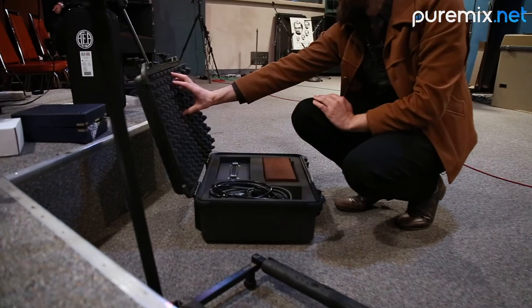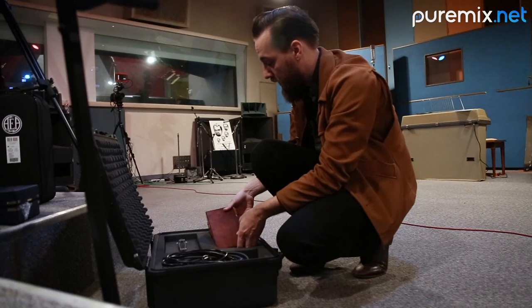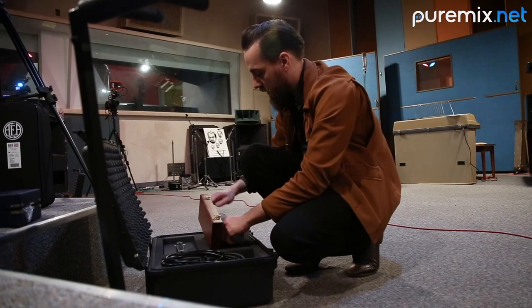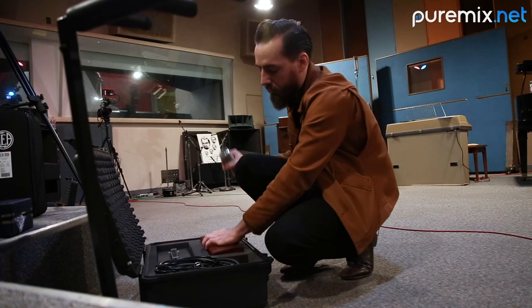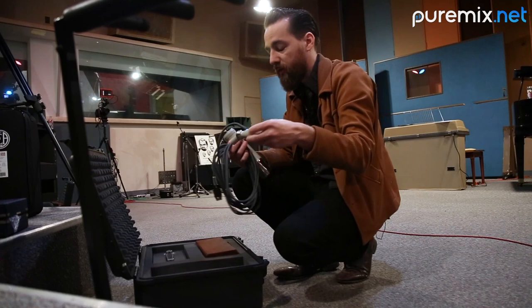I usually use pretty much all vintage stuff, but this is a newer microphone made by Upton. It's kind of a copy of a 251, and it's just a beautiful sounding microphone. It captures low end from a distance, so it's really amazing to me how it picks up drums, and it's a little bit smoother on the top. It's a tube microphone, so I like what it does to the cymbals and how it just reacts to the transients.